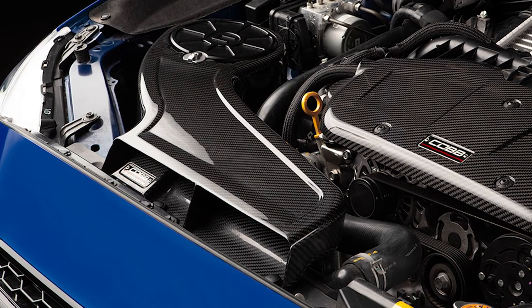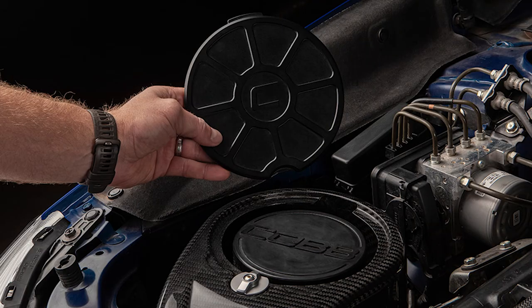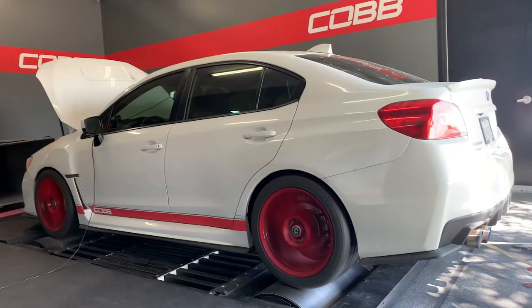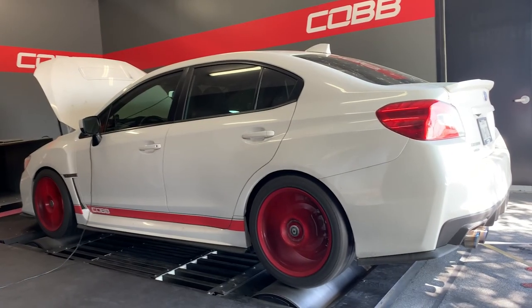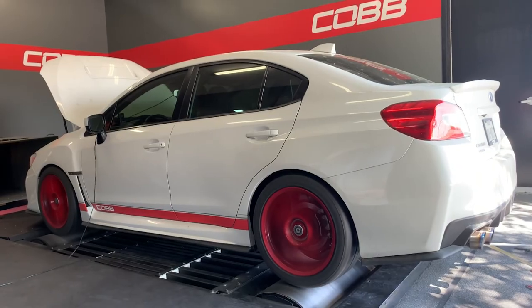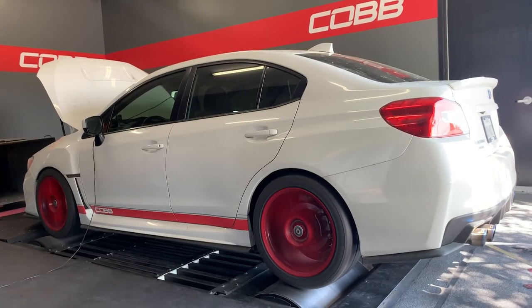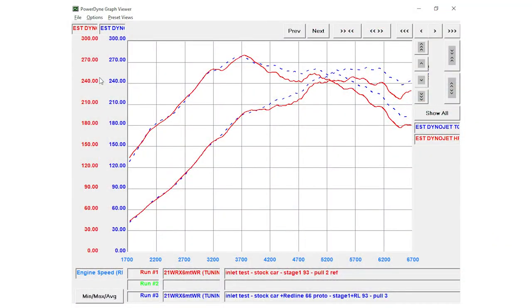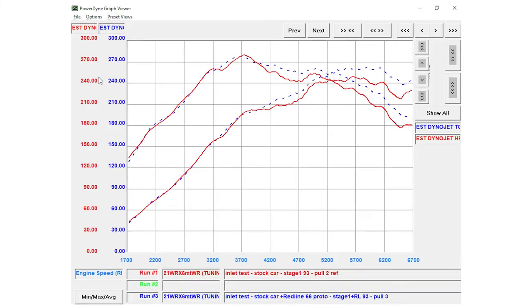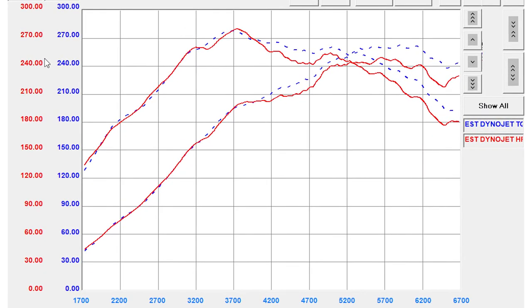The FA20 WRX Redline intake is not just a pretty thing to look fancy under the hood — it really does boost performance in multiple ways. On our dyno, we compared a stock intake to the Redline intake, and from around 3500 RPMs you begin seeing improvements in horsepower, and that holds out the entire pull all the way through to redline. It's not just one convenient spot on the graph where it happens to jump up by a couple digits — the power difference under the curve is significant all the way through.